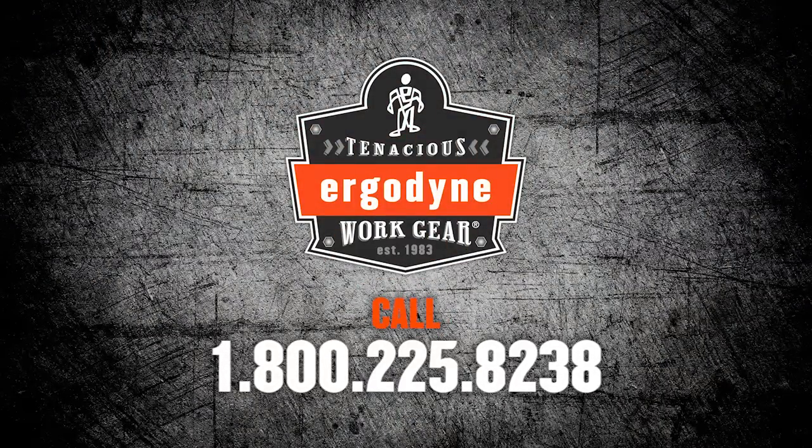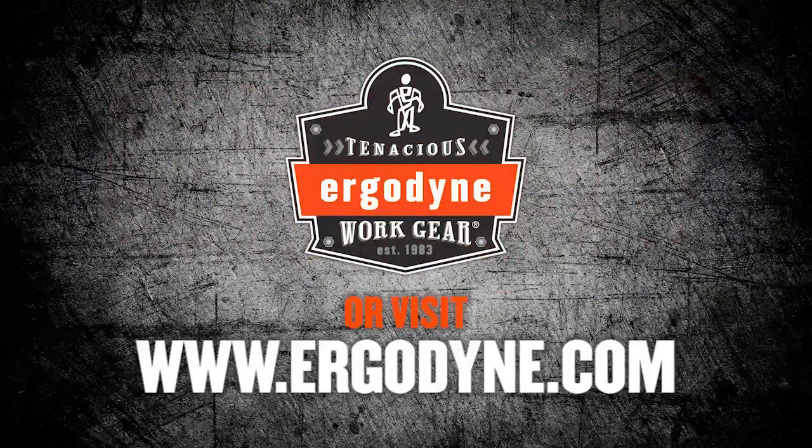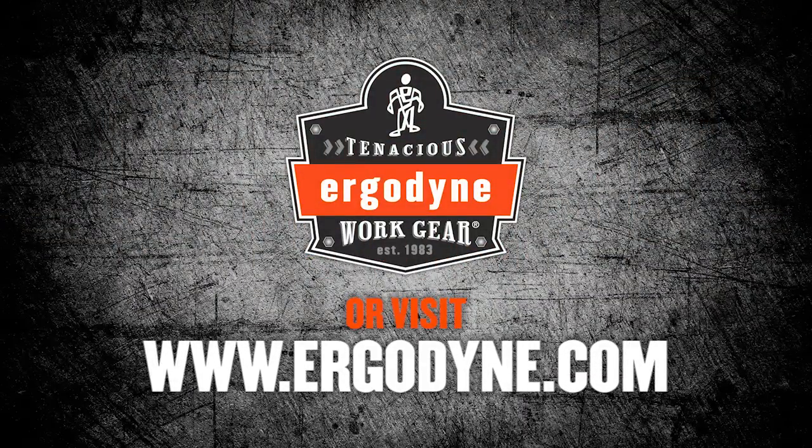For more information on Squid's Power Tool Traps, please visit www.ergodyne.com.